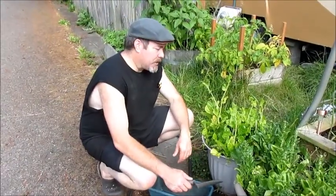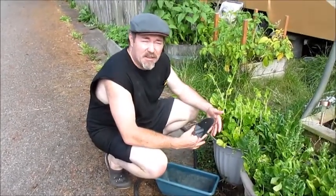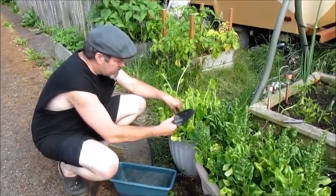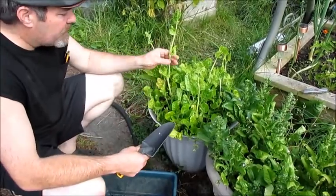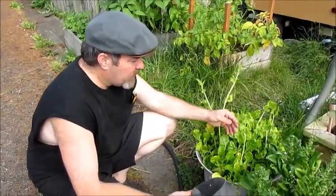So what is a volunteer plant? A volunteer plant is any plant that has self-seeded itself somewhere in your garden. If it's self-seeded itself in the garden, that's the basic definition of a volunteer plant — typically something you want to keep, like the Swiss chard here.